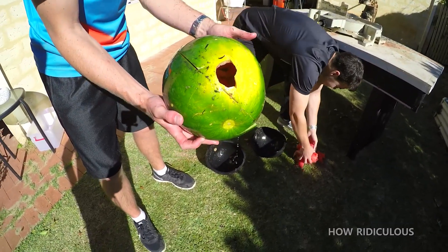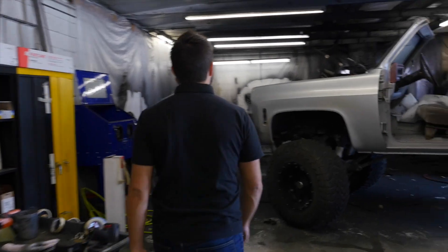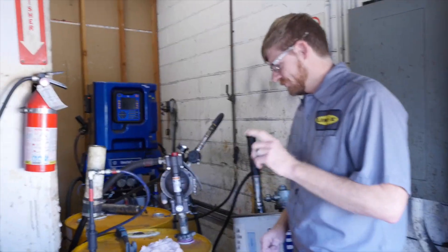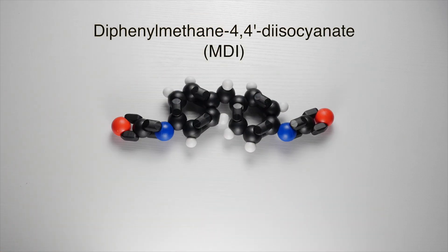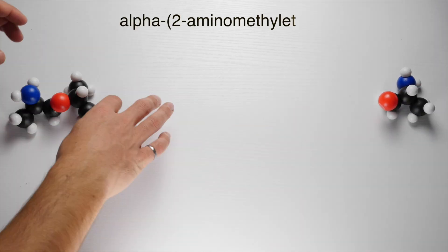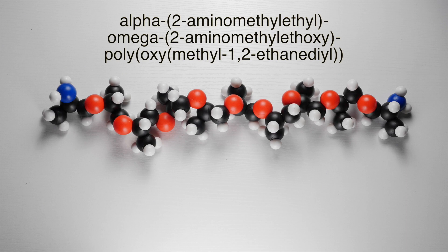It is pretty amazing that the watermelon could survive an impact at over 100 kilometers per hour. Line-X is made from two ingredients, A and B. The main component of A is diphenylmethane-4,4-diisocyanate, or MDI for short — it's very reactive due to the groups on its ends. The main component of B is alpha-2-aminomethyl ethyl, omega-2-aminomethyl ethoxy, polyoxymethyl-1,2-ethanediol — a long name for a long chain molecule.